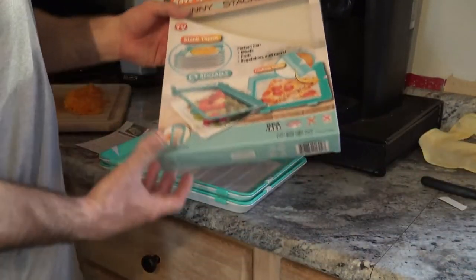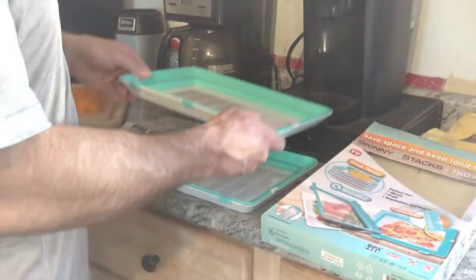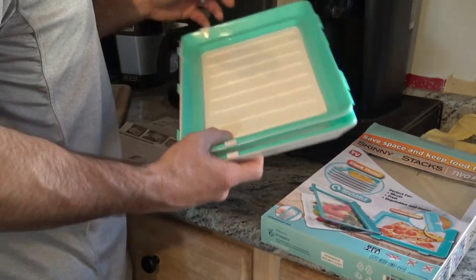Here's the new As Seen on TV Skinny Stacks. I just barely pulled them out — there's only two of them. $19.88 for two of them. And I'm going to wash them in the dishwasher.